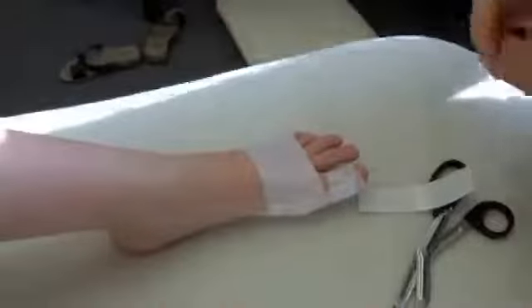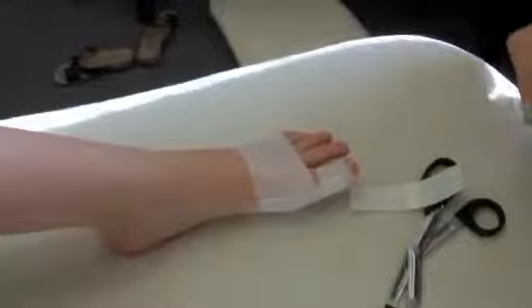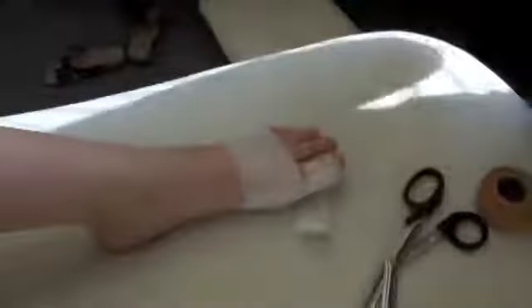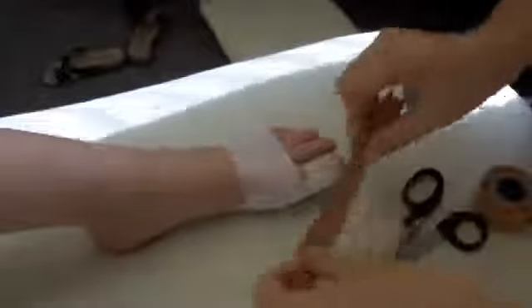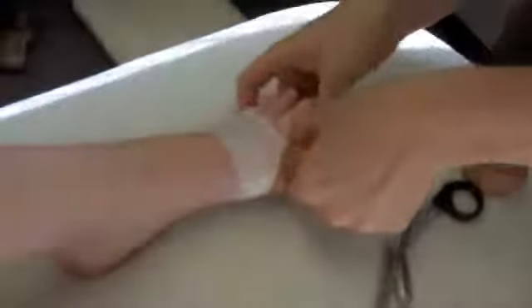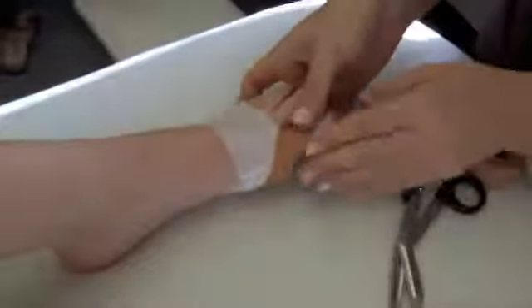So already it's looking nice and straight, a little bit straighter. Then with the rigid tape, start underneath the big toe. Now I want to just gently rotate it out, pull this up around — so that's the strong bit — and then just gently stick it to the outside.